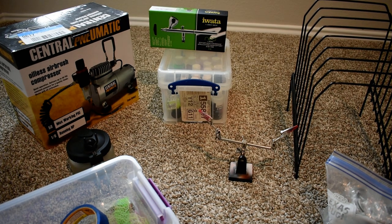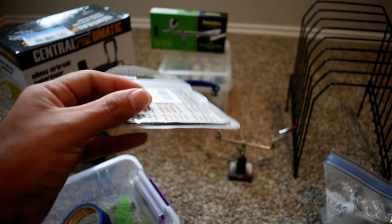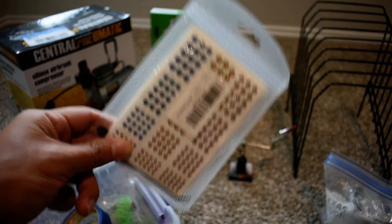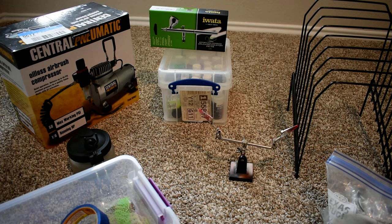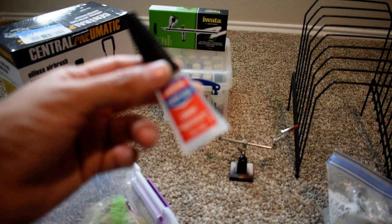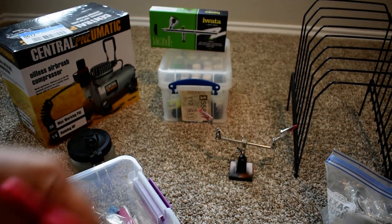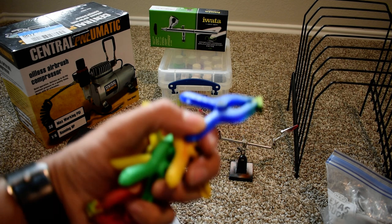Depending on which ones you get, lure blanks can go up to a dollar, two, or three dollars each. This is a pack of eyes on Amazon — about ten dollars — but you buy this one time and it will last you a long time. There are many sizes and many colors. You're also gonna need some blue masking tape, around three to four dollars, and super glue, also about three or four dollars. I also bought these little clamps at Harbor Freight for attaching stencils or netting around your lure — about three dollars for a pack.